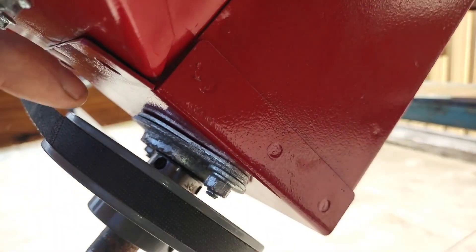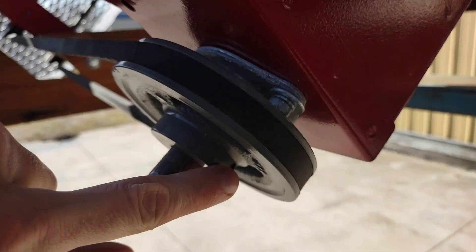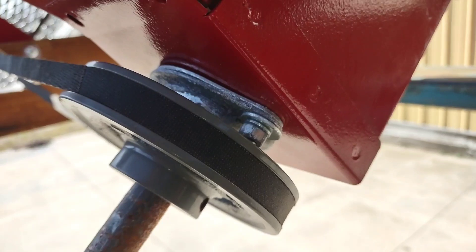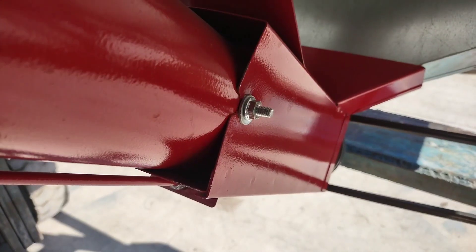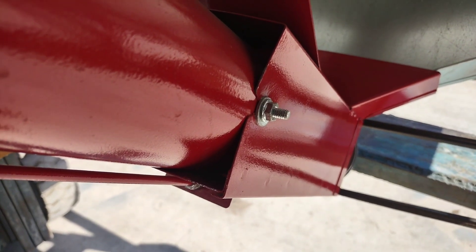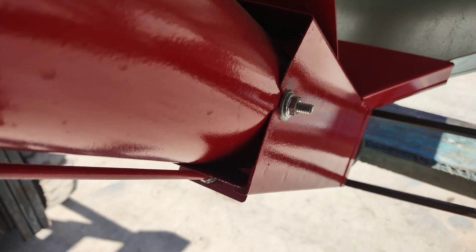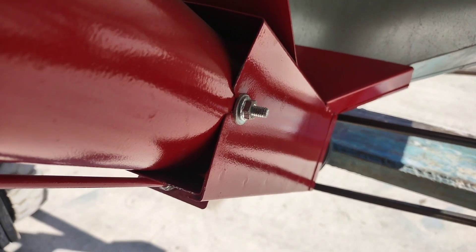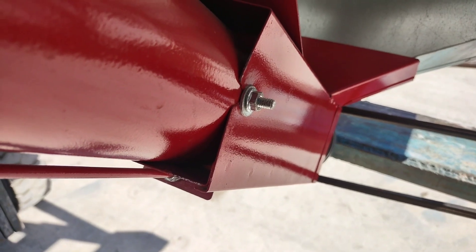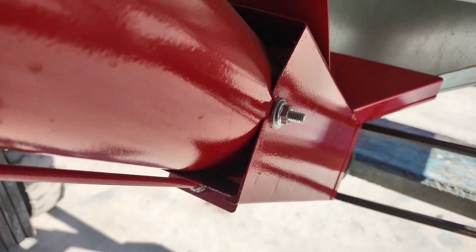It is important to ensure that all the set screws on the bearing and the bottom auger pulley are tight before putting the unit into operation. This auger kit is designed so that the auger and the auger tube can be removed out of the auger boot, which will help with installation or with removing the auger if that is needed in the future.